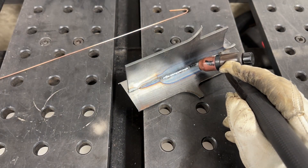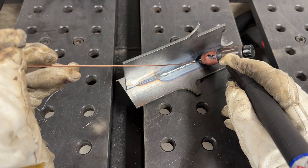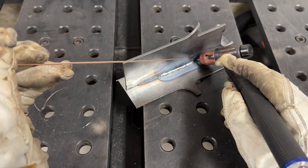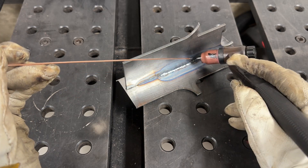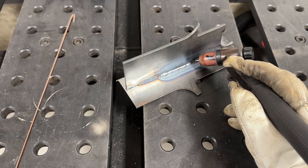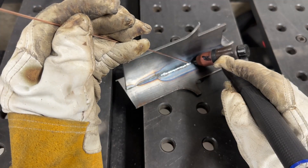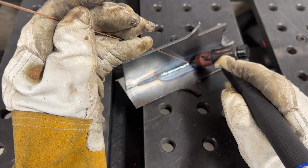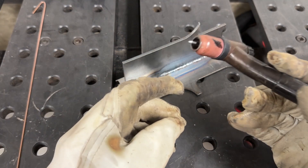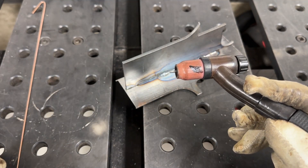How long can you go with the tungsten? As long as the puddle is melting out in front of the tungsten, your tungsten is doing well. But if you accidentally dab it into the material, you'll see the arc change color — I usually see it go kind of greenish in my helmet — and you'll lose control. Instead of melting metal out in front, you'll see it melting behind the tungsten. That's your indicator something went wrong: the tungsten is no longer sharp or has contamination on the end. Time to take it out and replace or re-sharpen it.